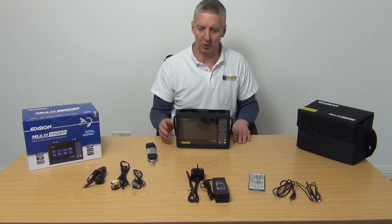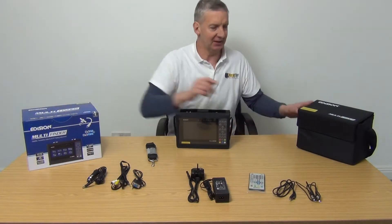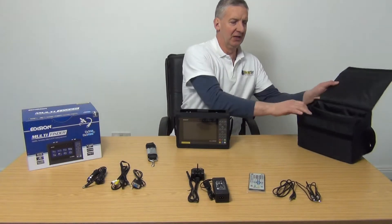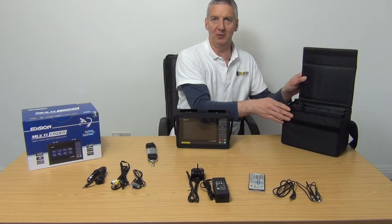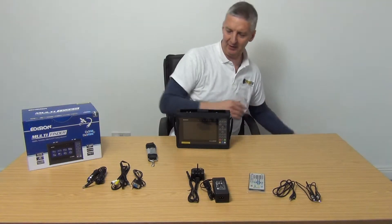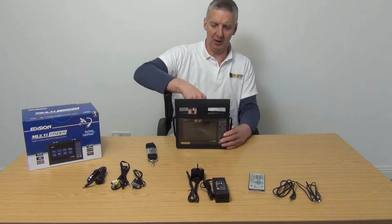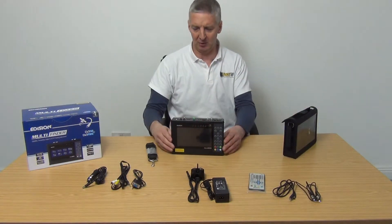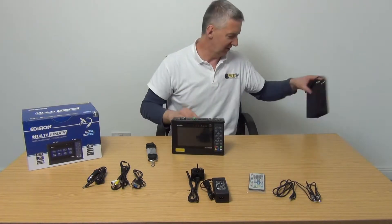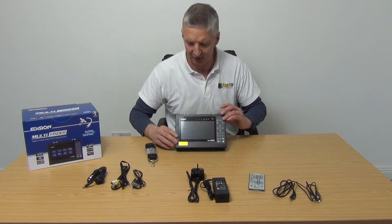So what do you get and how does it work? I'm going to jump right in — this is the outer box it comes in. Inside we have this inner box for transporting your meter around safely. It has a user manual inside and pouches for all the accessories. Inside that is the unit itself, which you'd always keep inside the case. I'm just taking it out here for demonstration purposes and hitting the on switch so it's turning on in the background.